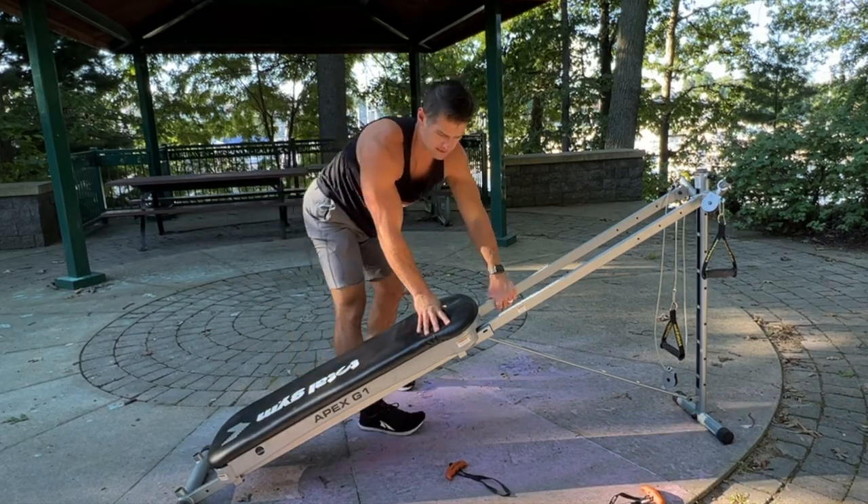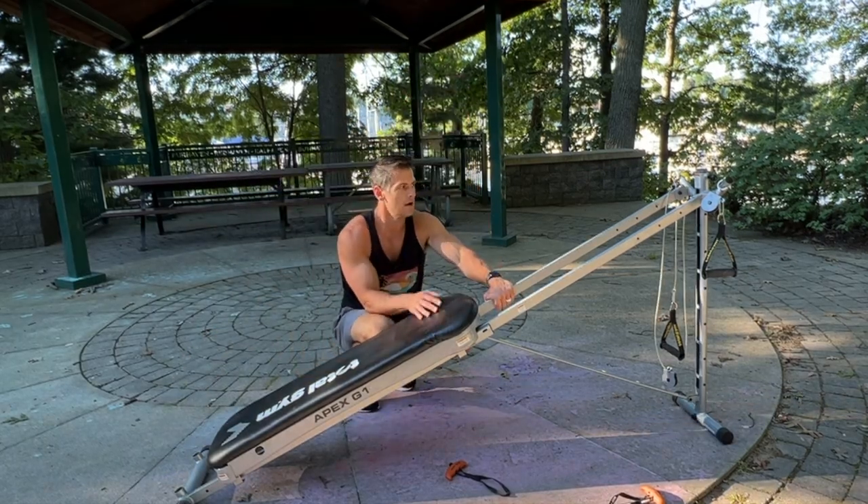This also works really well if you have resistance bands or some external weight added to it as well.